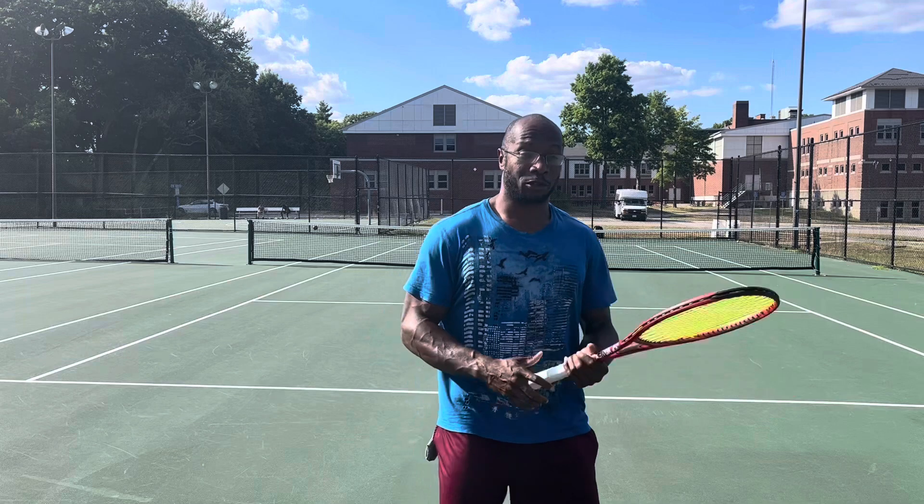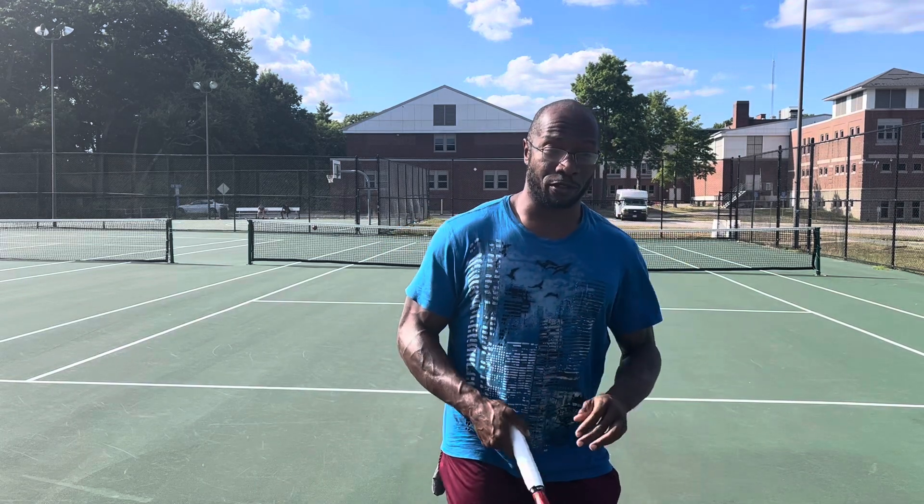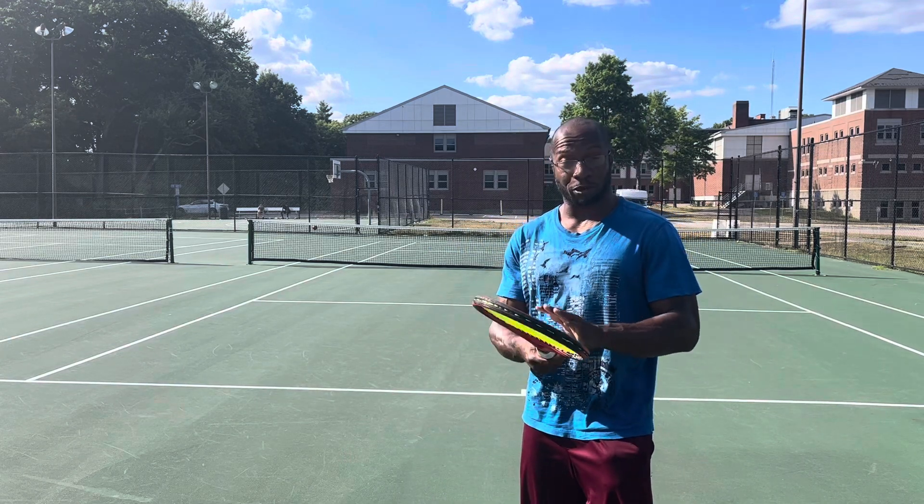Hey all, this is Andy from Tennis with Andy. I got some feedback from one of my videos that I was opening up my hand and the racket a bit too early on my serve.